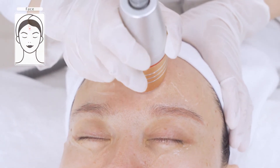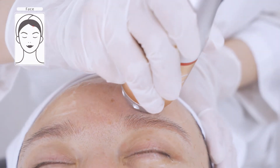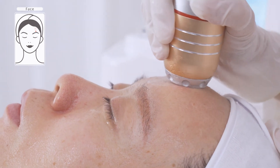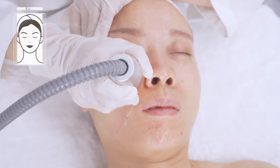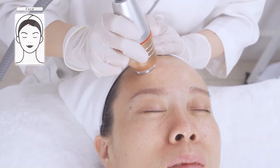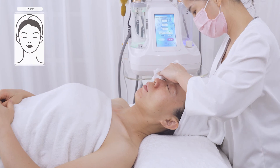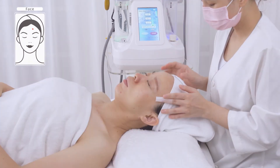Move in small circular motions on the forehead three to five times. Do the same on the other side. It takes around 20 minutes to cover the entire face. Wash face clean.